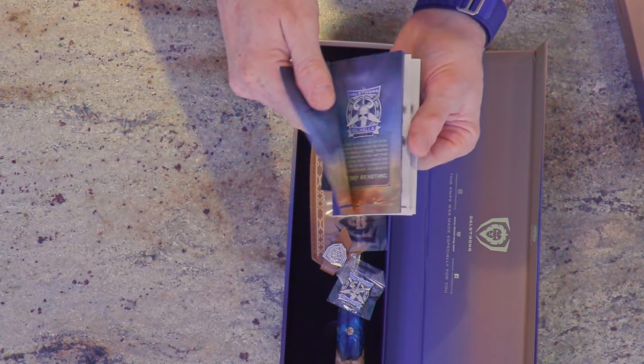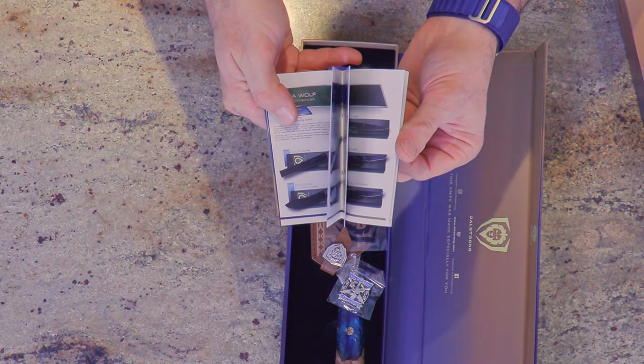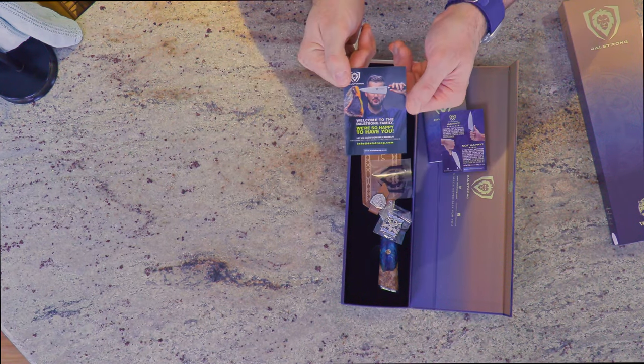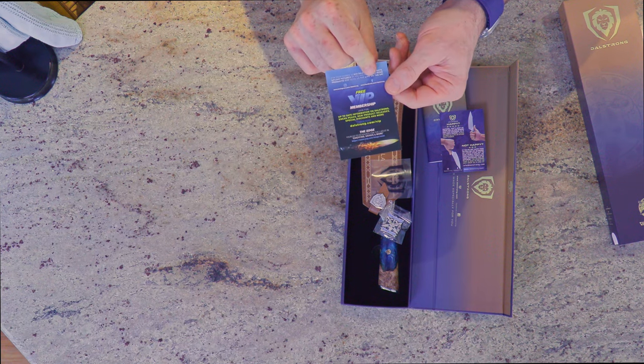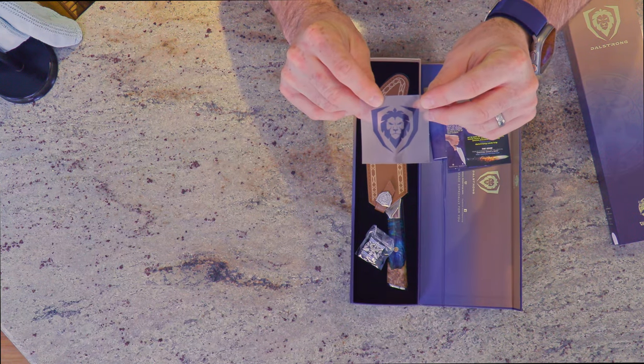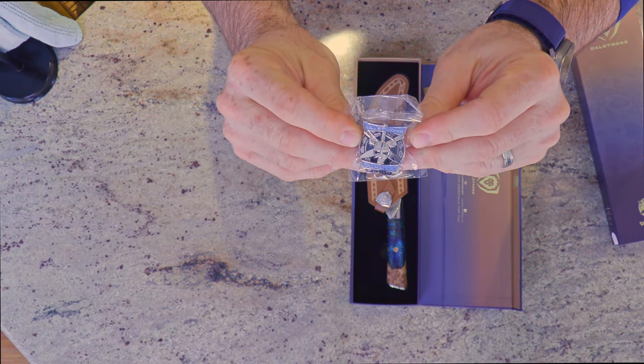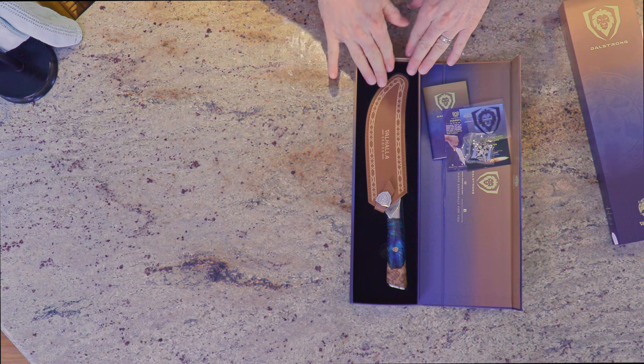Inside there's a little book, probably some marketing showing you their other products, a customer service card, a welcome to the family card, free VIP membership, a cool clear sticker, and they give you a pin, which is kind of cool.